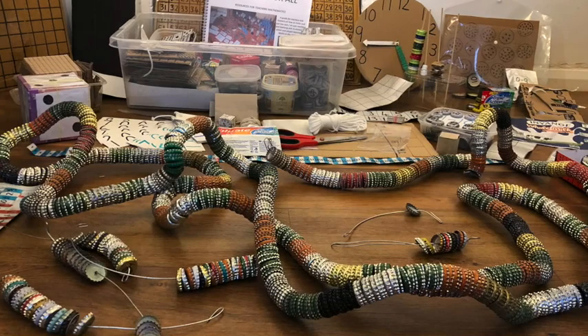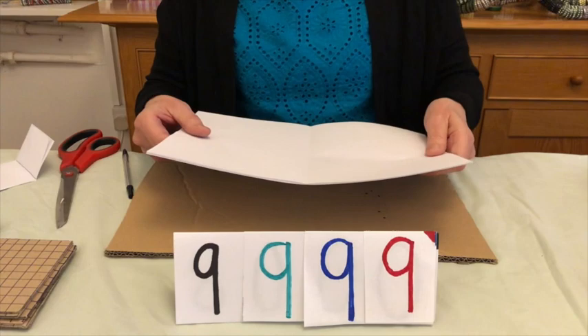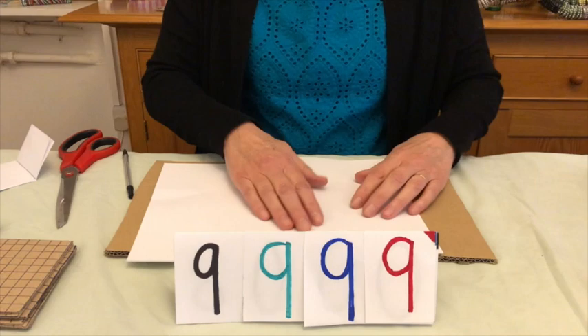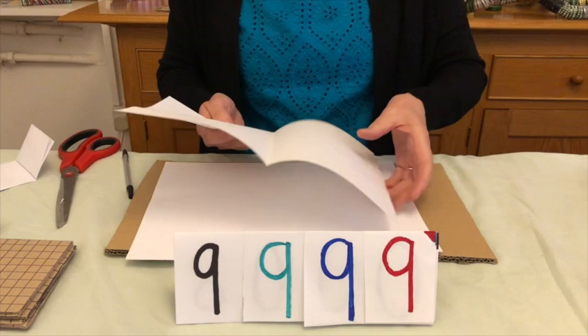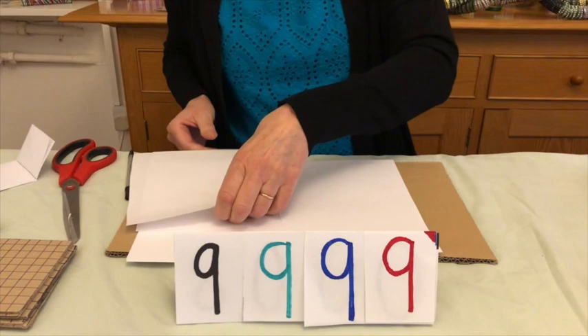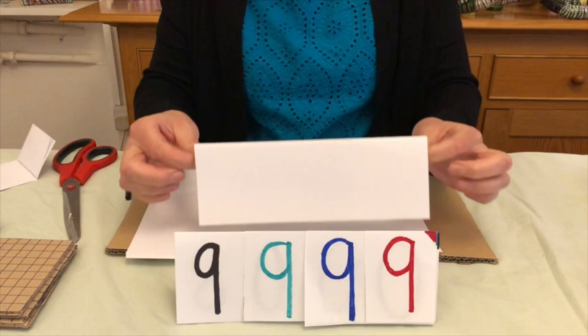I'm now going to show you how to make the overlapping place value cards that we showed earlier. You need to make these from A4 paper — new paper if available, or a great way of recycling paper that's had print on one side. Take the paper, fold it in half, cut along the crease, put the two pieces together and fold again. This is the length you need to make the thousands, so you will need to cut nine of these.